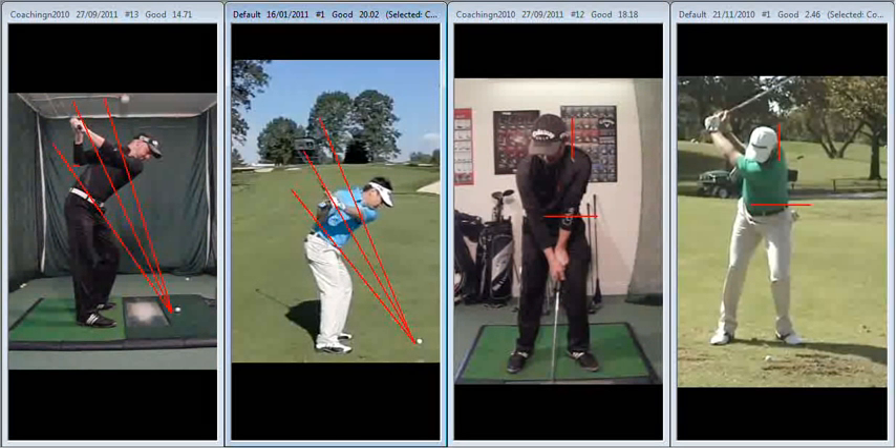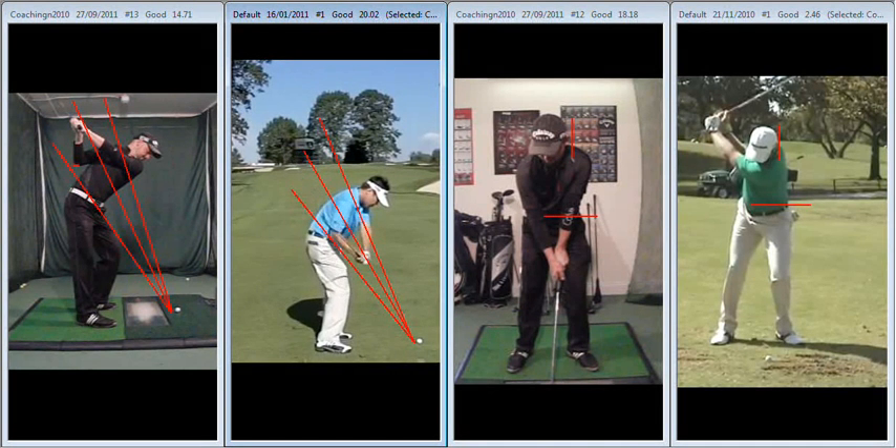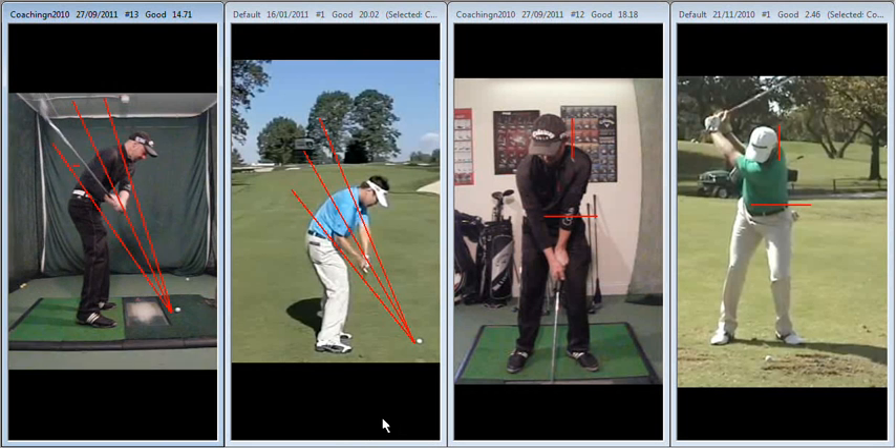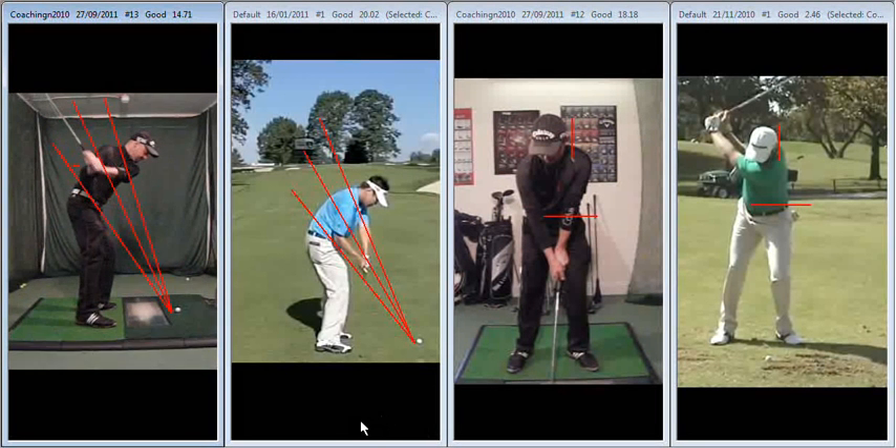Then from the top of his backswing, he returns to forward flexion, getting the club nicely in line with his hands. And this is something that we worked hard on last time — you can see now that that right shoulder gets much more on plane, creeps underneath less, and as a result the shaft drops less behind you.